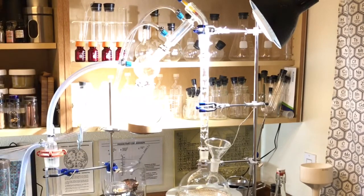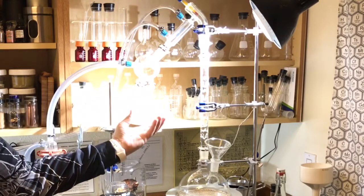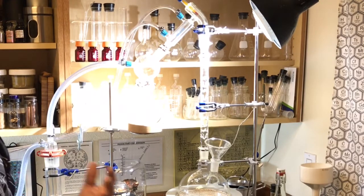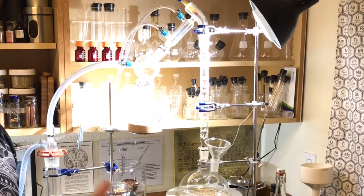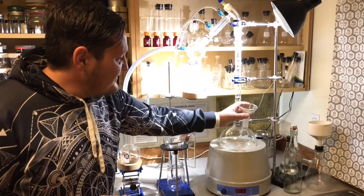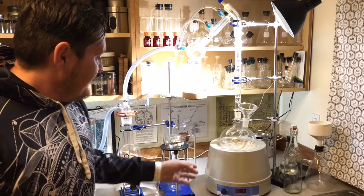This is used for doing fractional distillation. You can see here I have this receiving cow with three different reception flasks, and in this way we can separate things by the boiling point of the different molecules. You could separate out water from alcohol, or with fractional distillation you can separate out several different compounds. Here is my round bottom flask.